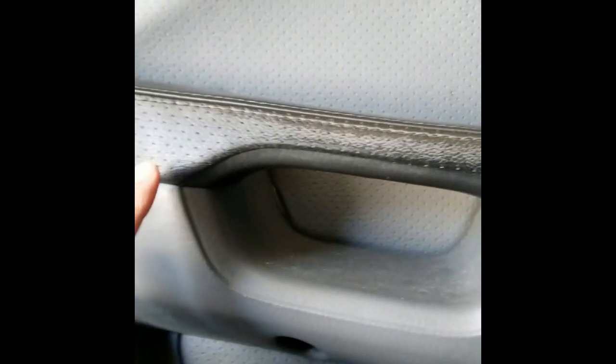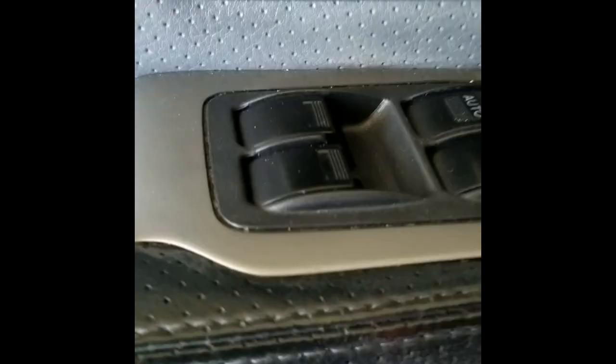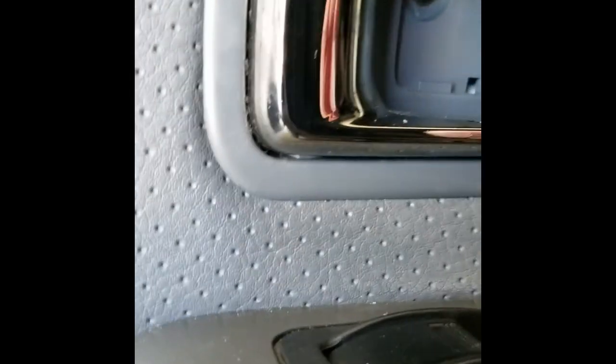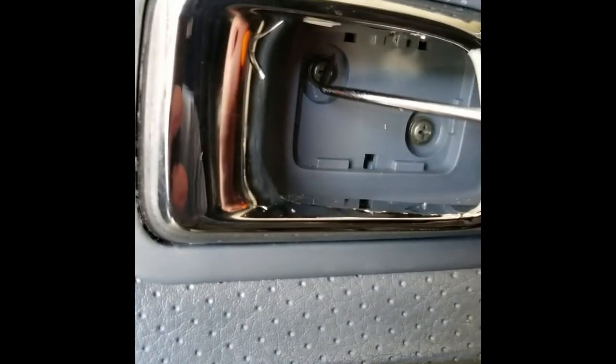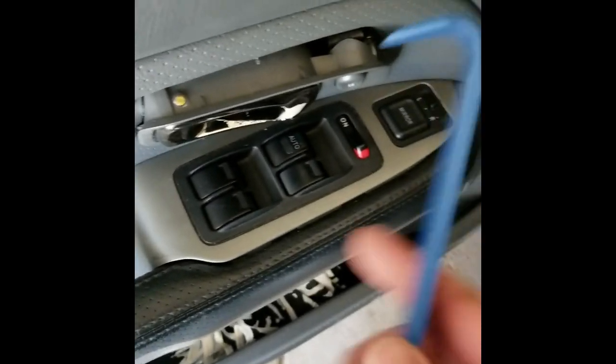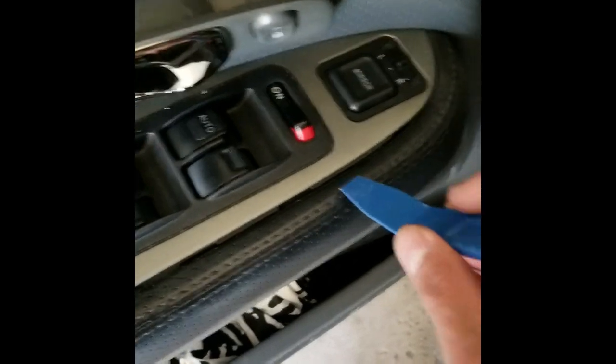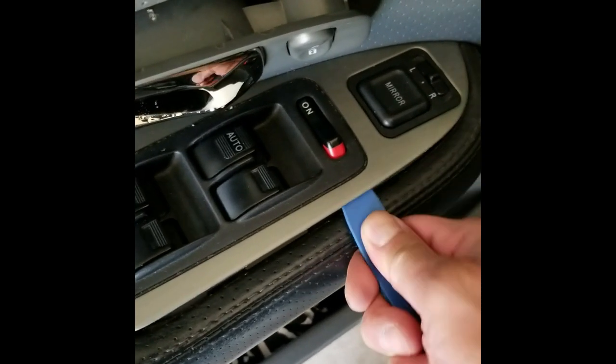I need to remove this cover. I have a screw behind it and I have one screw underneath the handle, right here. It's a Philips. I need a small pick, and then come to here and just pry it out, and then I have two screws here. I bought a trimming removal tool from Harbor Freight — it's pretty handy — so I just jam underneath and keep prying up.